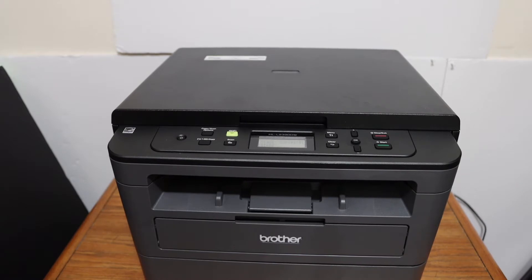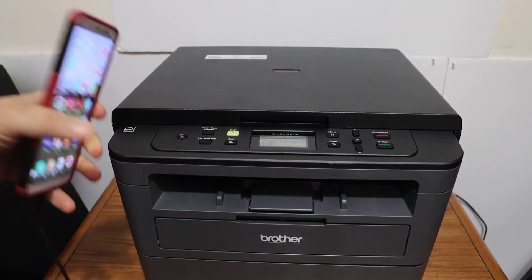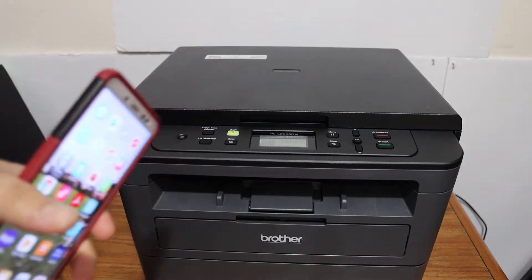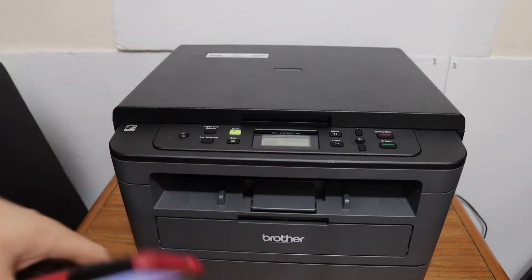Today's video is regarding the Brother printer HL-L2390DW model. I'm going to show you how to install this printer on your Android phone or Android tablet so that you can use it wirelessly for printing and scanning.